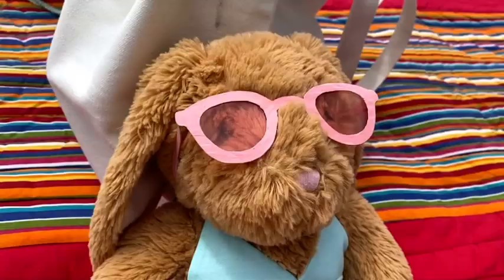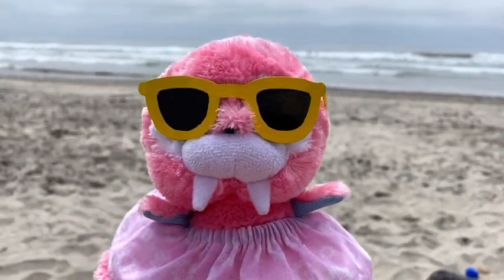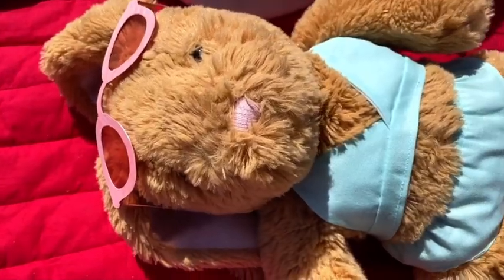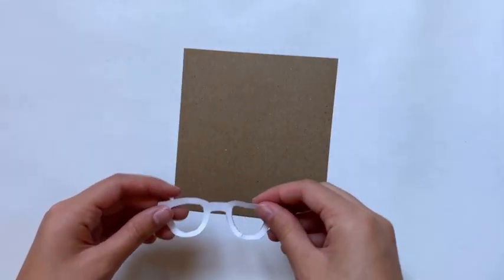Hey everyone, today I'm gonna show you how to make sunglasses for a stuffed animal. The possibilities are endless and they're perfect for summer, so let's get started.